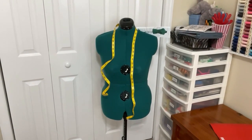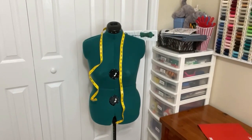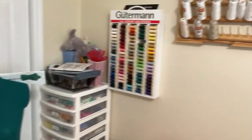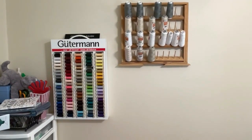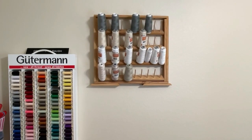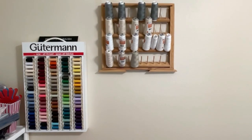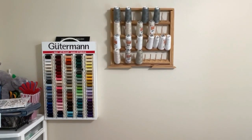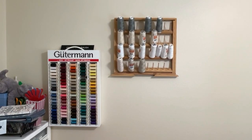I've also been working on really putting this sewing room together. I now have my thread holders up — I have my sewing machine thread as well as my serger thread there. I'm really pleased with how that looks and it's going to make it easy to grab them quickly when I'm at my sewing space.